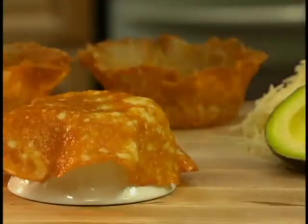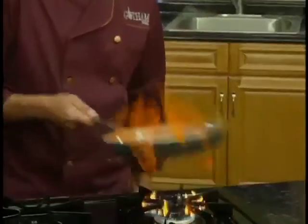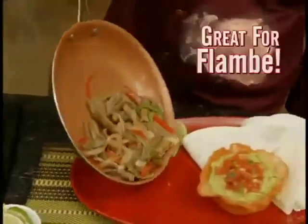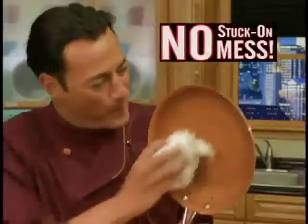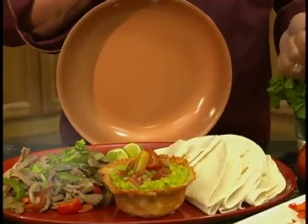And here's a secret: shape a bowl for a unique way to serve party dips. Even fire won't damage Gotham Steel. Make steak fajita flambé with ease — no burnt-on mess. Just a clean pan and flawless food every time.